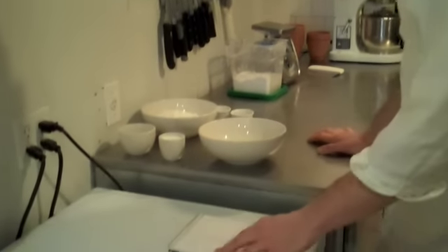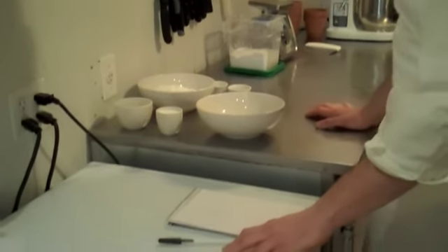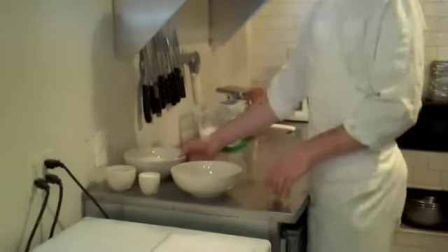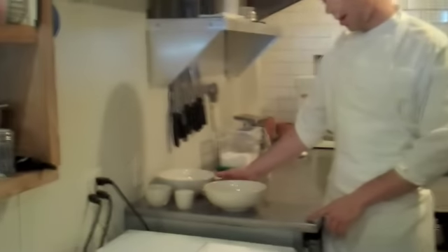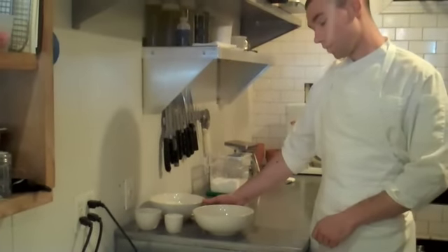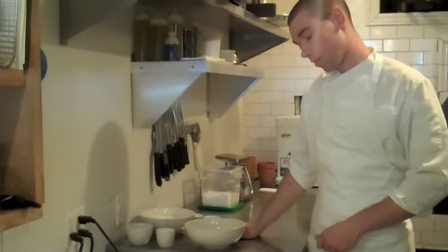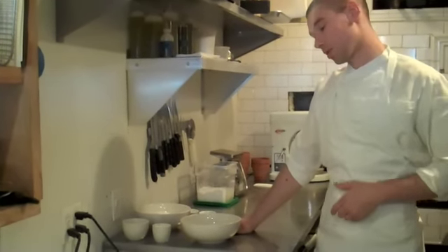This is my recipe here, scaled down a little bit to do a small batch. It's basically two and a half cups of flour, one egg, a half cup of water, a quarter cup of milk, one tablespoon of dry yeast, one tablespoon of sugar, and a half tablespoon of salt.